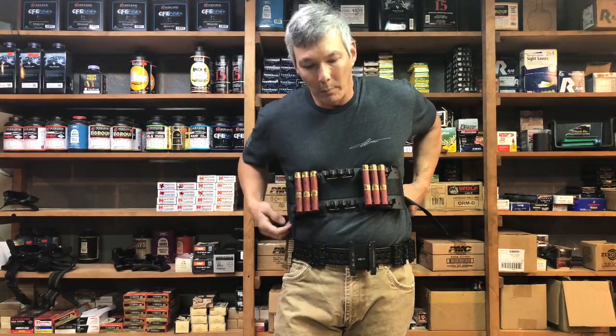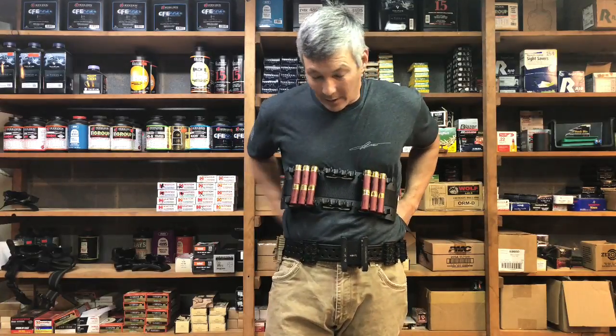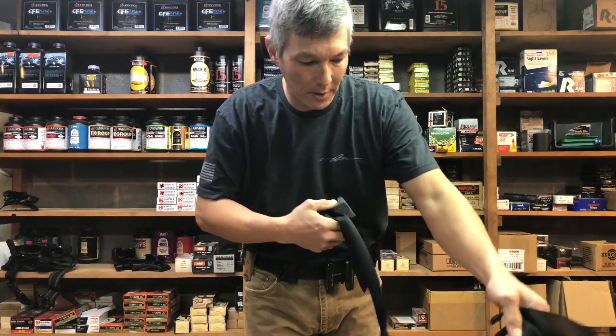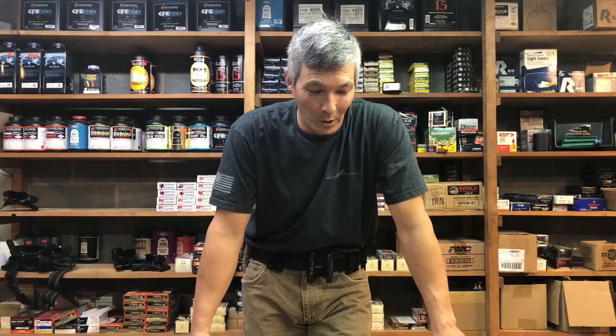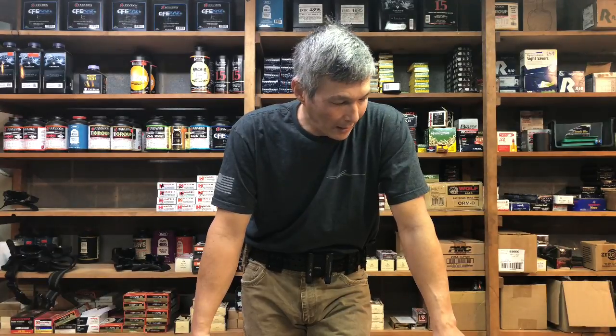Don't buy this stuff initially — it's good gear that works for me at the national and regional level, but try borrowing from a buddy first before spending the money, because it's pretty expensive. This is for when you've decided you want to get into three-gun and be more competitive — because you'll never be competitive loading out of your pocket. Thanks, have a good evening.